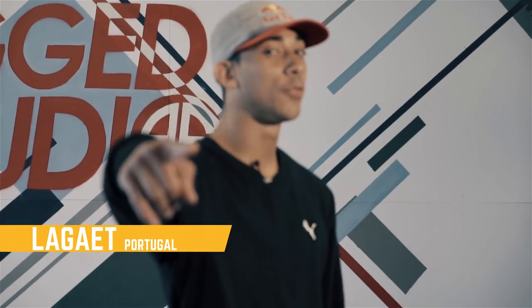What's up? This is B-Boy Laguette from Momentum Crew representing Martinique Island in Portugal, and you're here at Break Advice.